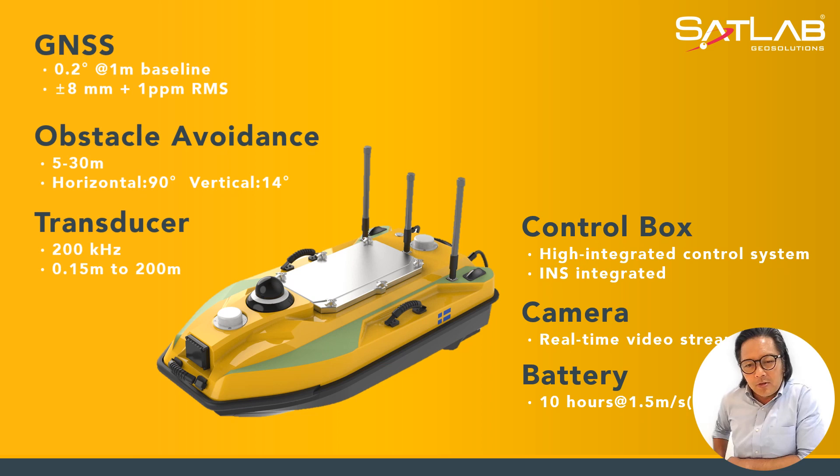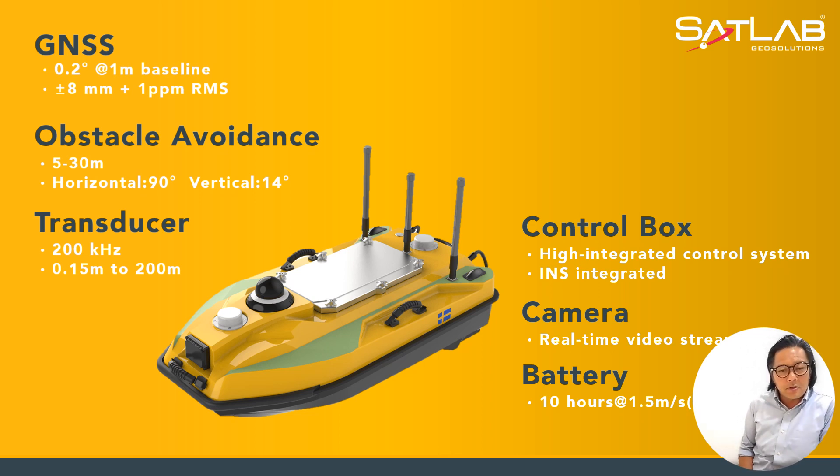The control box comes with a highly integrated control system, which also has INS integrated in it. The camera is the main feature for point-of-view — POV — providing real-time video streaming of 1080p images. The battery can last 10 hours with the USV travelling at 1.5 meters per second.